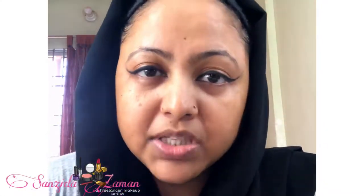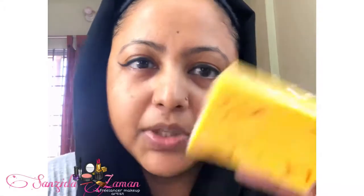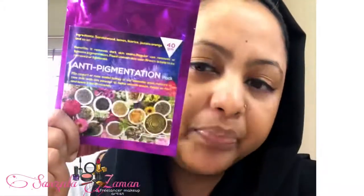Hi, what are you doing? Saffron Goat Milk Soap and Pigmentation Mask from Kashmiri Beauty by Geniap — amazing! They have amazing products. Because of their vitamin C serum and sunscreens, our skin has improved so much. If you have ordered it, I don't want to share it!